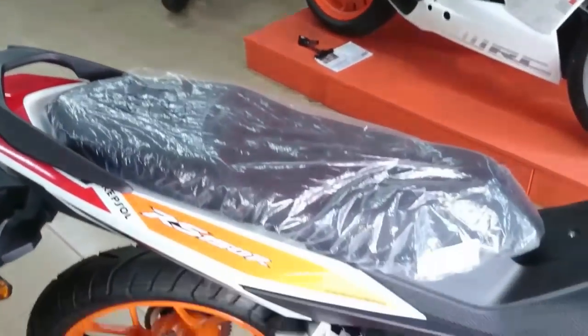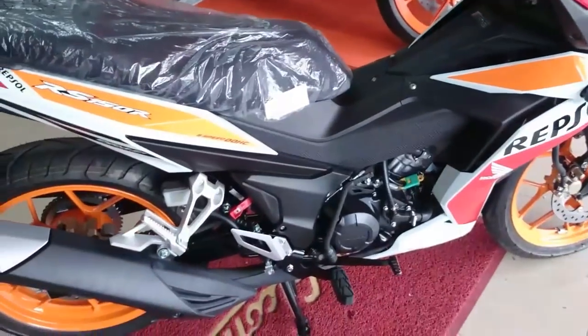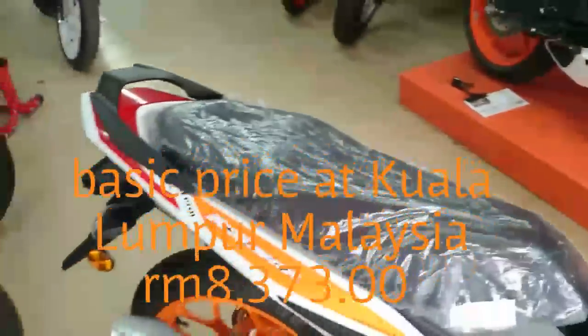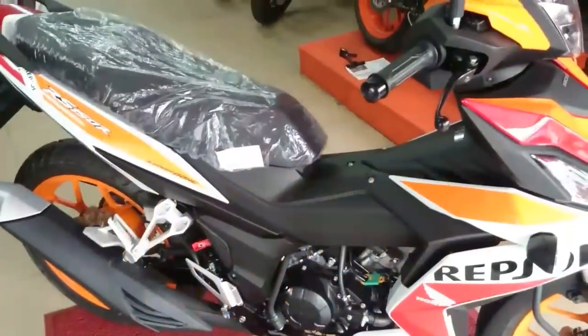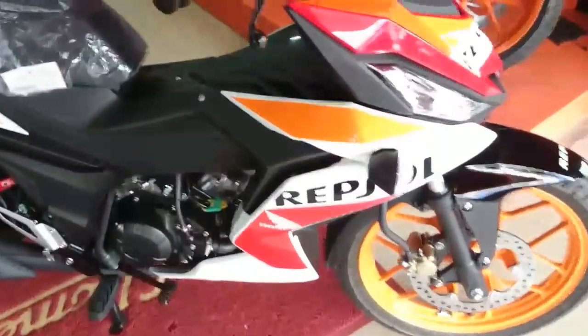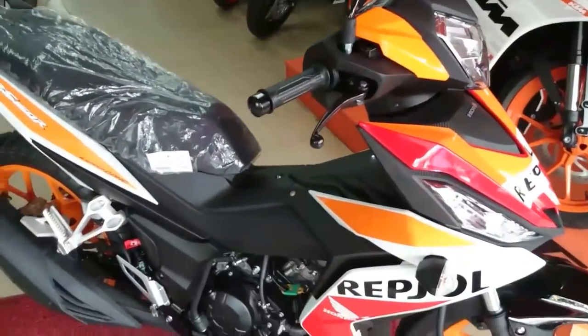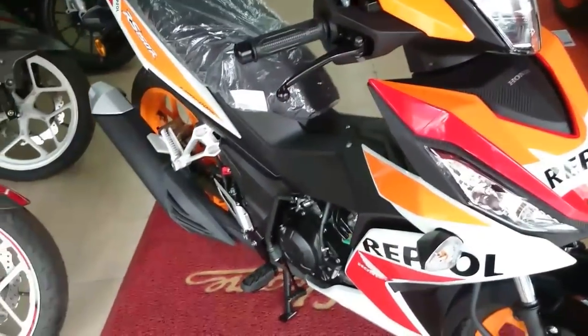So I'm not gonna start this bike today because it's a brand new bike. I'm at the shop and they didn't allow me to start the bike, but maybe next time I will start it up for you guys. That's all for me.